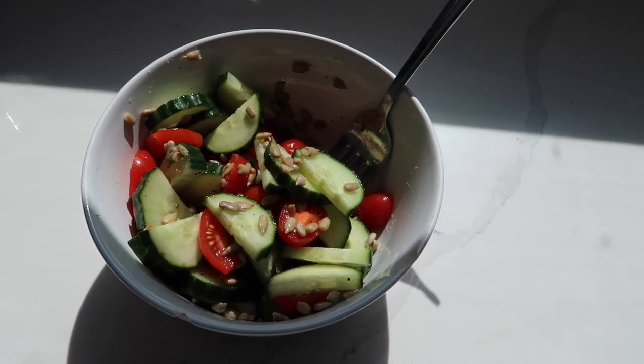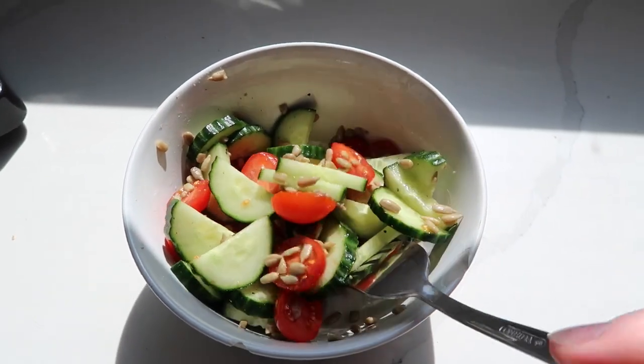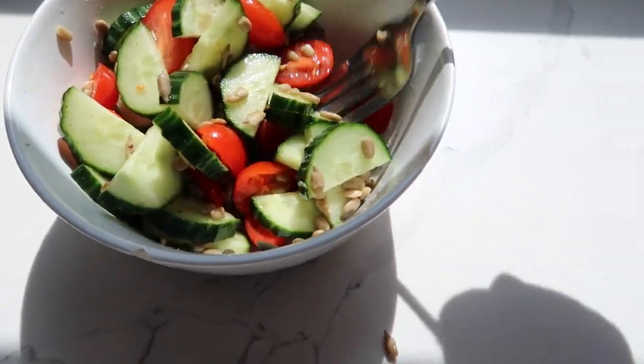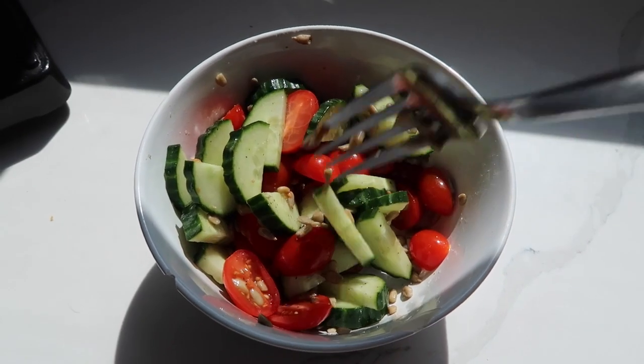I just made this quick little snack — it's so simple but so good. It's just English cucumber and cherry tomatoes, with a little salt and pepper, and then I put these Yumalicious sunflower seeds on there. I love it.